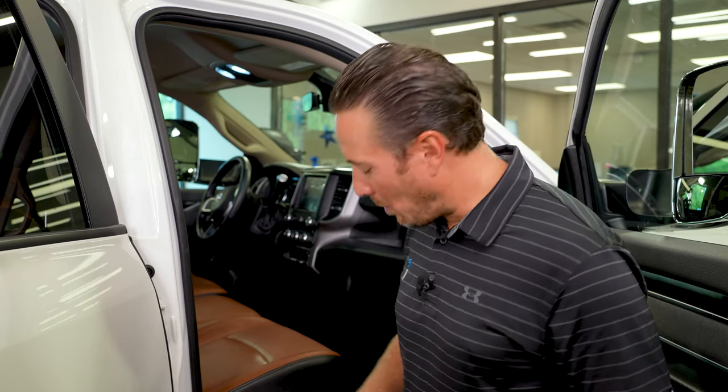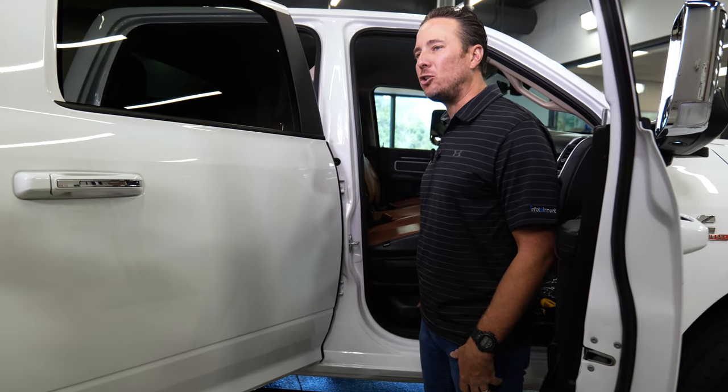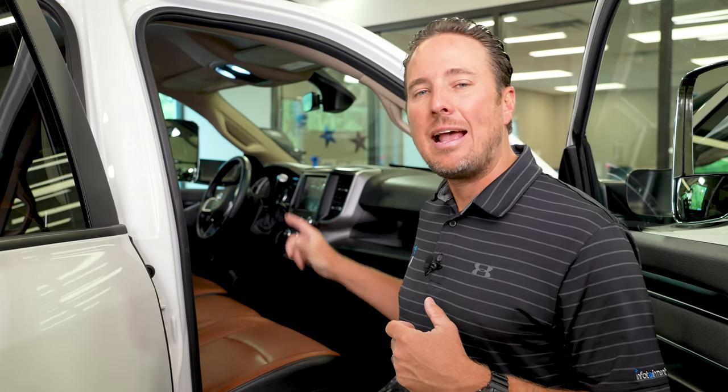The first thing we want to do is remove this lower trim panel here — the panel that covers up the jack. That will allow you to remove the two 15 millimeter bolts on the front lower portion of the seat and the two 15 millimeter bolts on the backside bottom of this front seat.